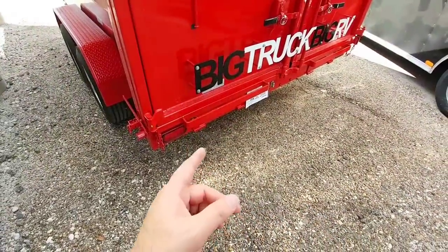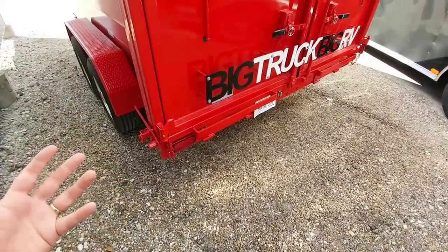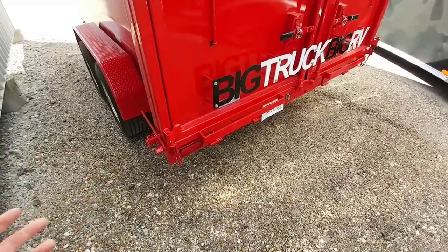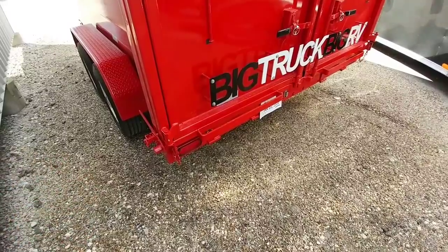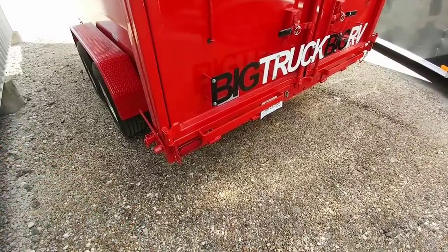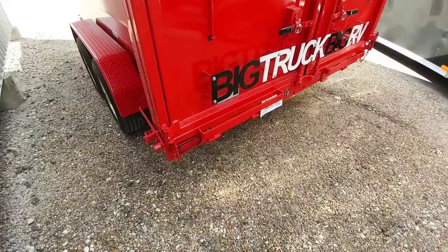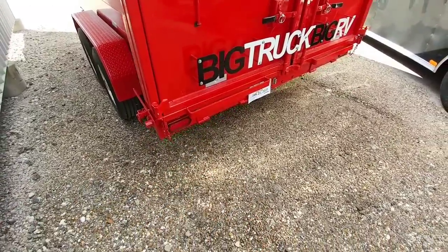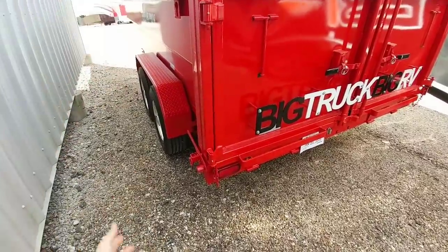I like that they offer aluminum ramps as an option as well. A lot of manufacturers offer a standard-duty and a heavy-duty ramp, but they're essentially both steel versions of each other, and you end up going to a heavier-duty ramp that weighs significantly more. In the case of Texas Pride, they have ramps that weigh significantly less but can hold as much weight as their heavier-duty ramps. The ramps slide in from the back and sit underneath the bed or the dump body when it's up.